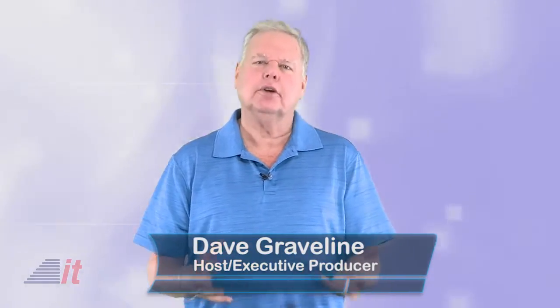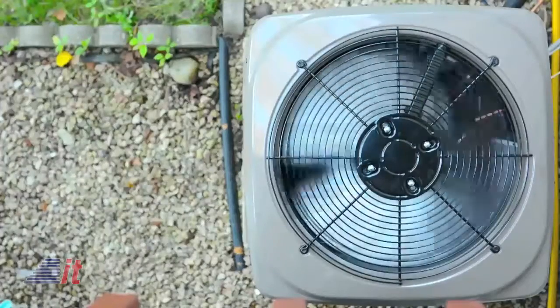This summer has produced some record heat around the globe, but there's no need to melt away on your couch or flip out about your electricity bill skyrocketing, with the introduction of a cool little connected home device that reduces AC-related energy consumption.